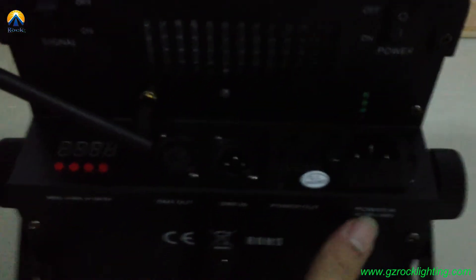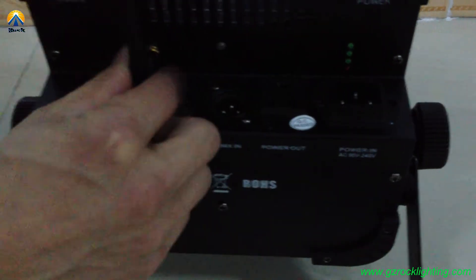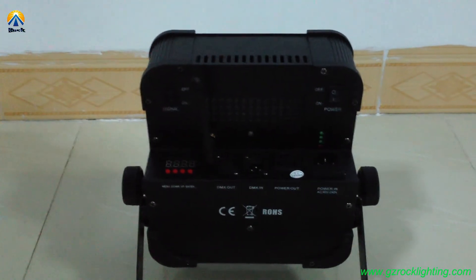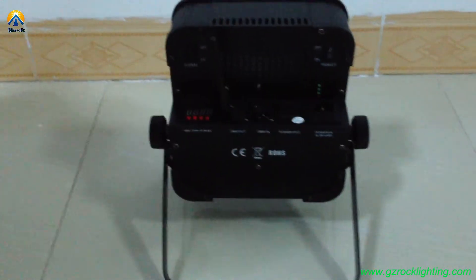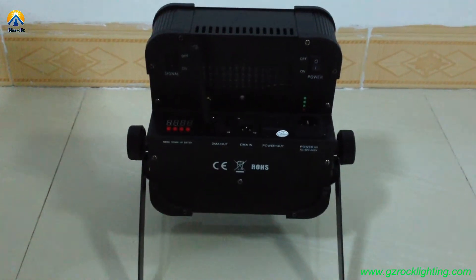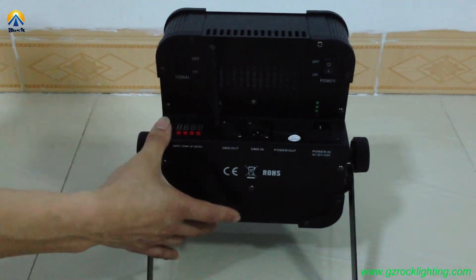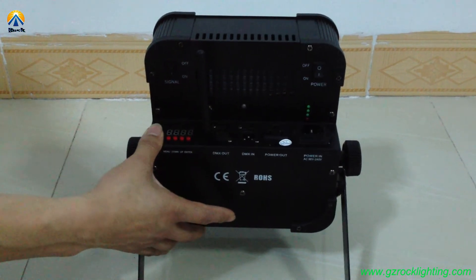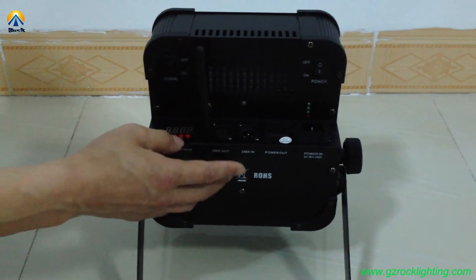There is also power in and power out. This means this fixture can connect with a power plug and a DMX cable. Also, it can provide battery power and wireless DMX. This is very convenient for mobile DJ use because there are no issues with DMX cable or power plug limitations.